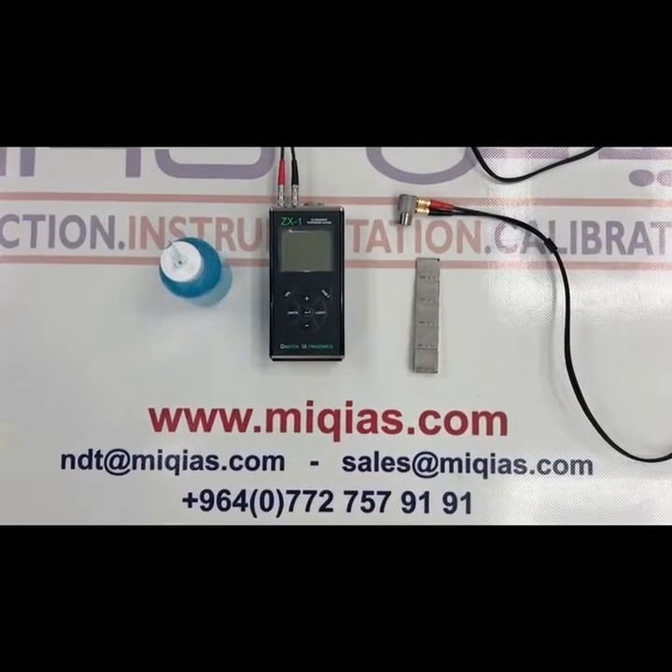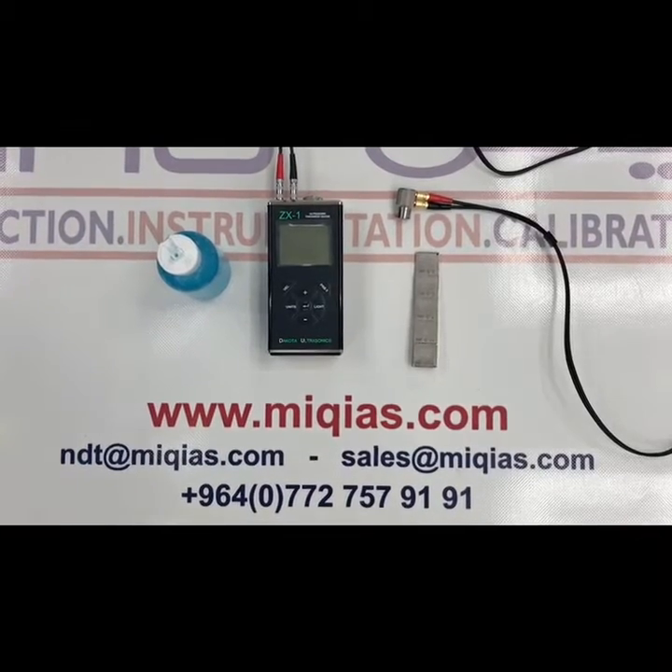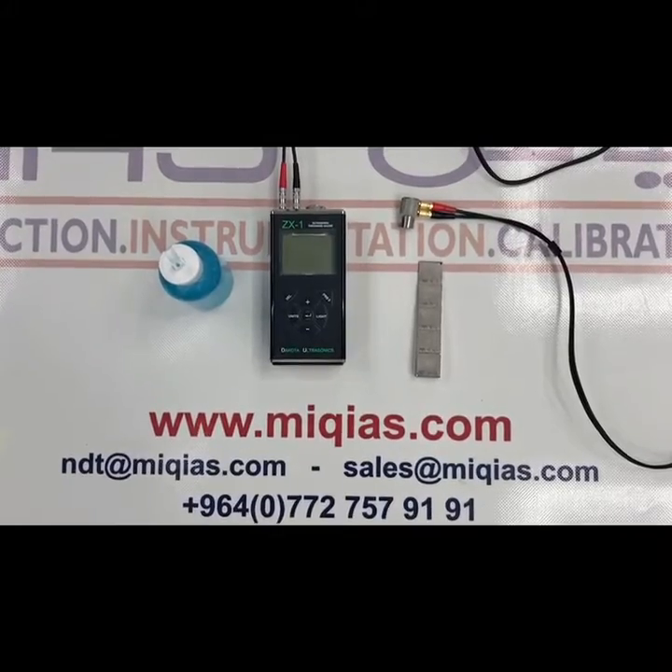Hello everyone. In this video I am going to show you the way of using ZX-1, which is an ultrasonic thickness measurement.